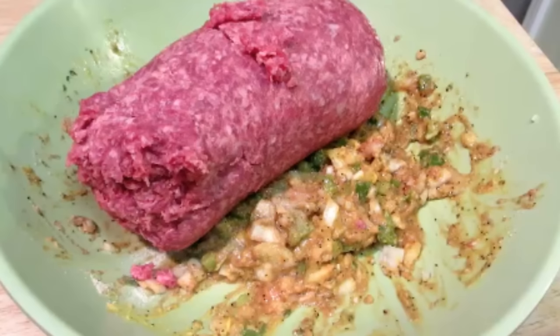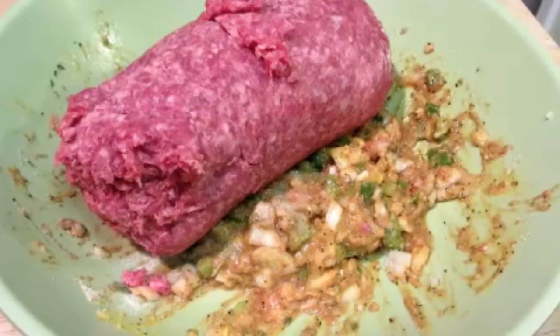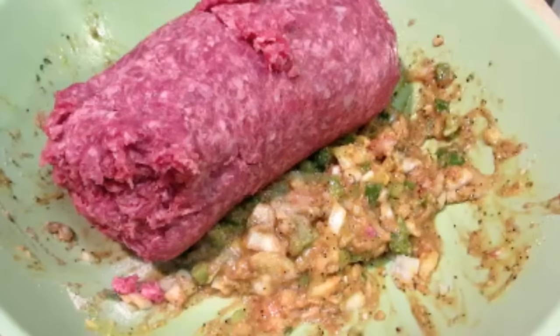Add 2 pounds of 80-20 ground beef and get everything well incorporated. Just do not overwork your meat, otherwise you're gonna have a very dense and sponge-like meatloaf just like your mother-in-law's. Once everything is well but loosely combined, we're gonna form this into a loaf.